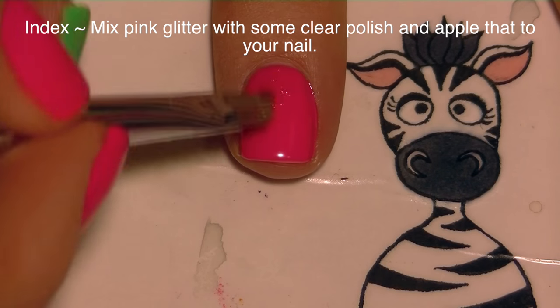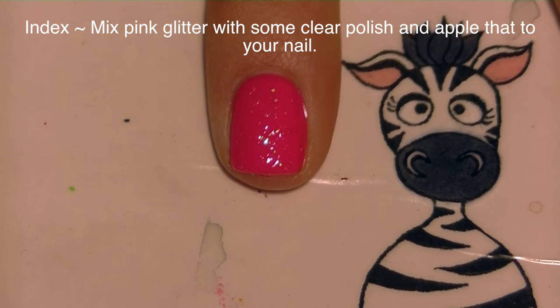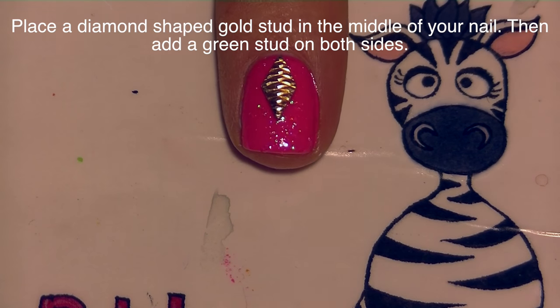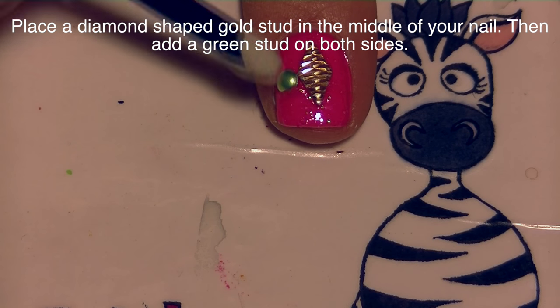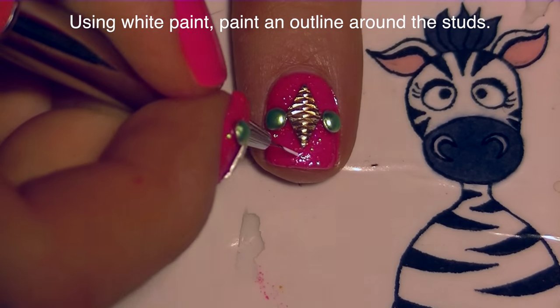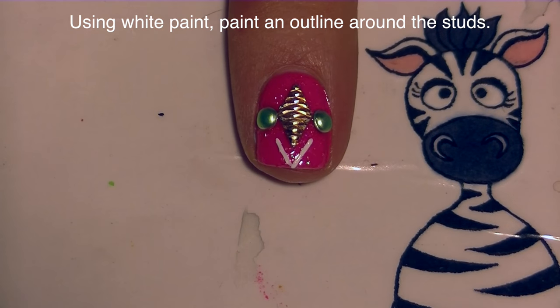On my index nail I'm going to be covering it with a layer of pink glitter mixed with some clear nail polish. While that is still wet, I'm going to be placing on some studs — the first one is a diamond-shaped quilted gold stud, placed right about in the middle of my nail. I changed my plan halfway through, and I'm very happy with the way I decided to go.